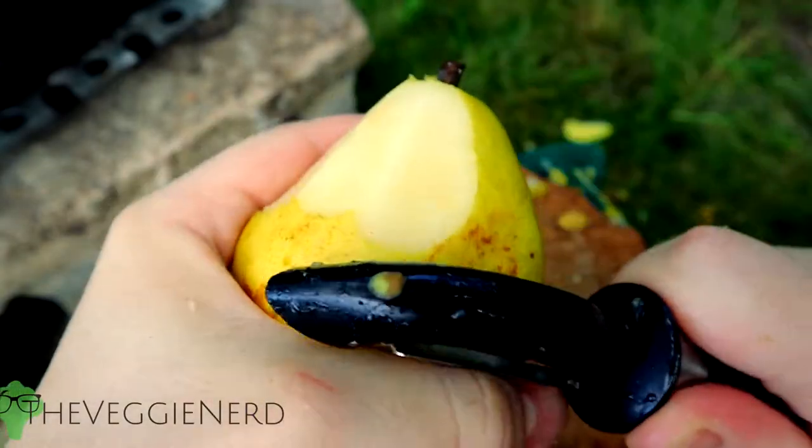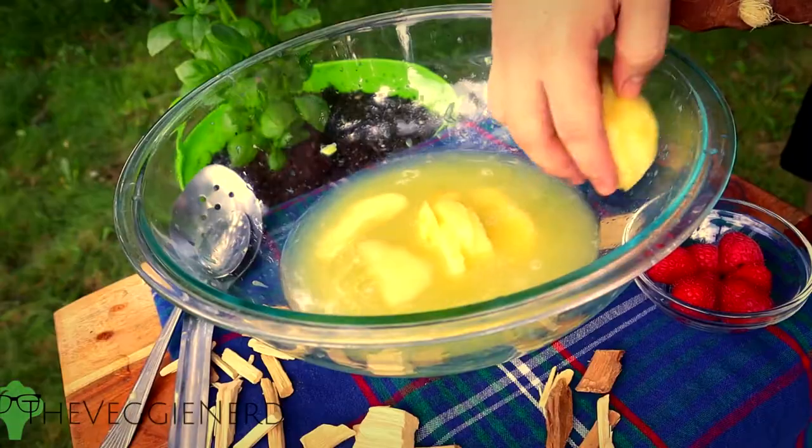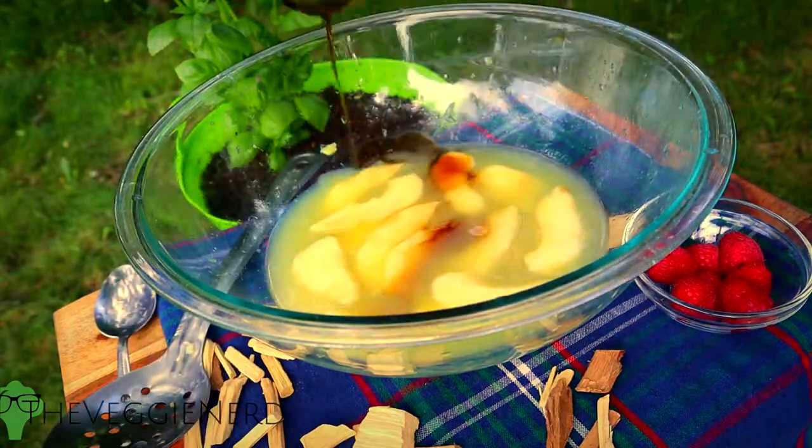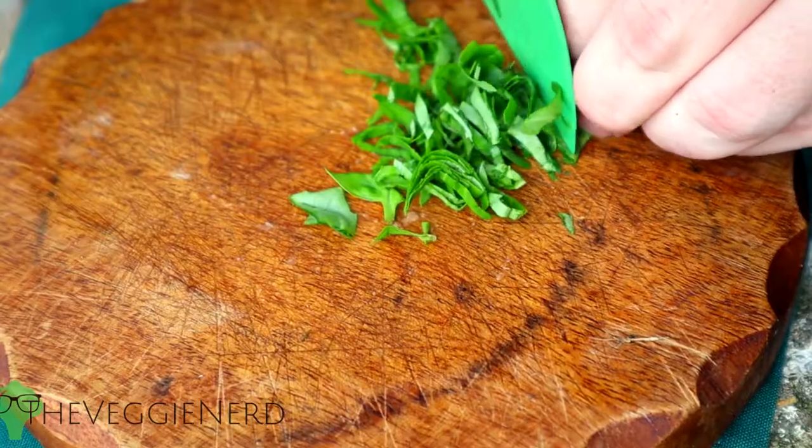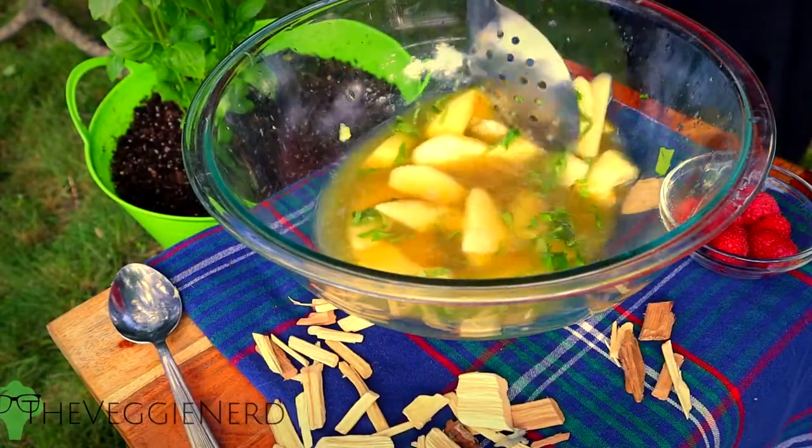Add in one pear that has been peeled, cored, and then thinly sliced. One fourth cup of maple syrup or sweetener of choice. Next, add in one tablespoon of rolled up and then thinly sliced basil. This is known as a chiffonade.